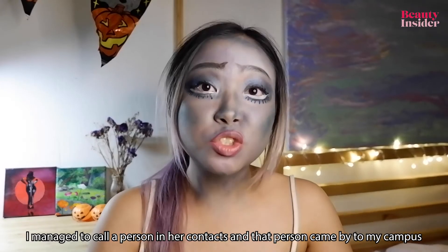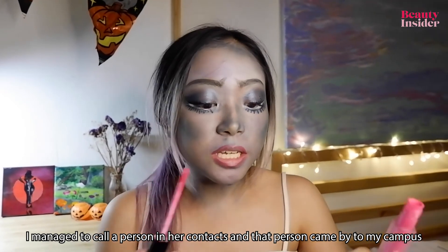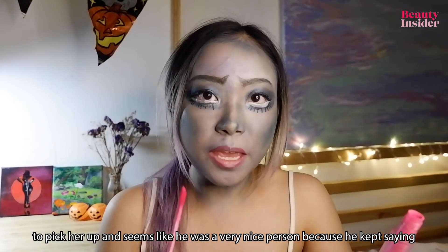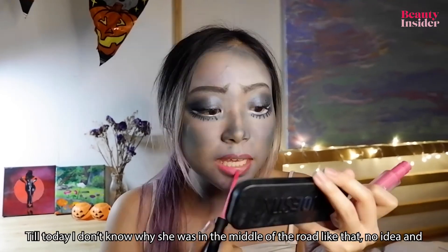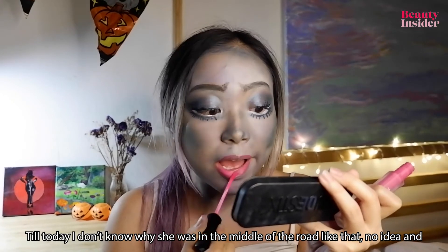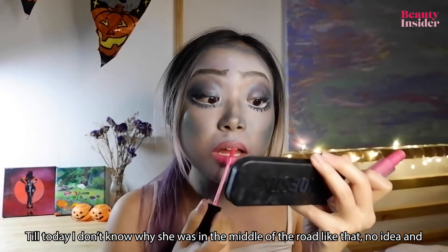We helped her charge her phone. With the lip pencil — I don't know the name of it — I'm going to over-line my lips, then use Sorfina Hall's lip cream matte color. I managed to call a person in her contacts and that person came to my campus to pick her up — he seemed like a very nice person because he kept saying thanks.